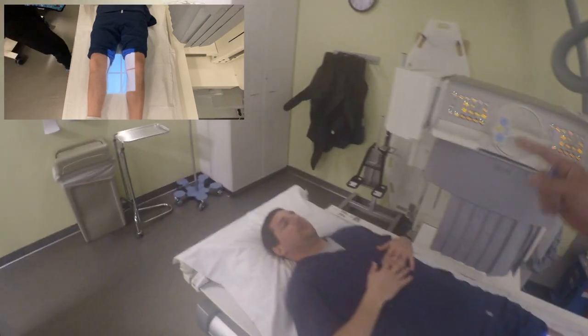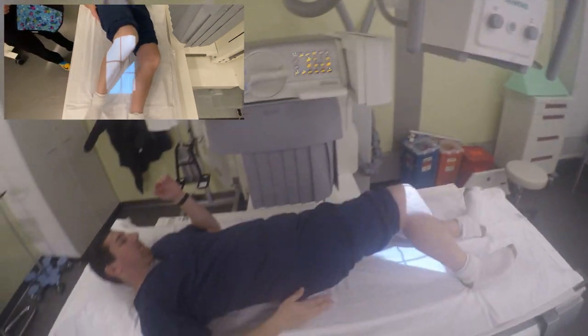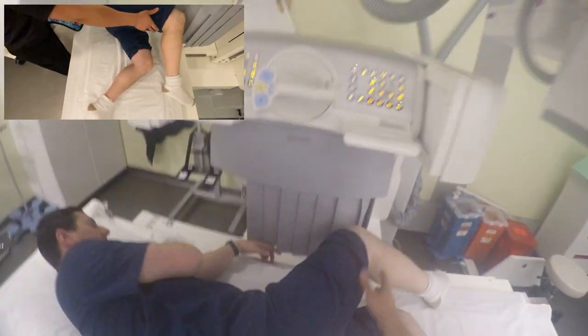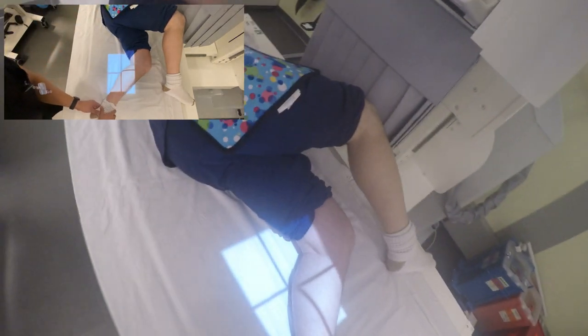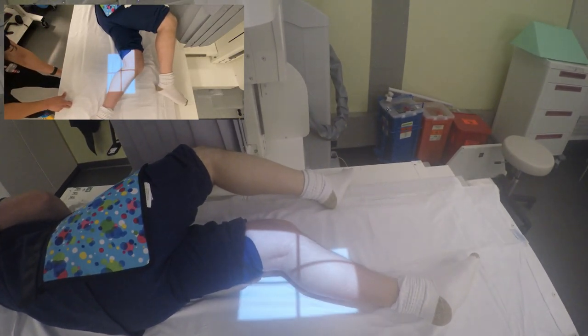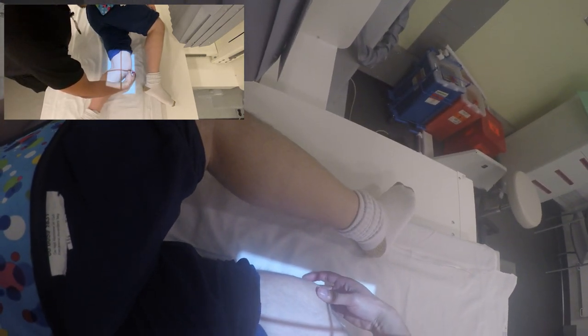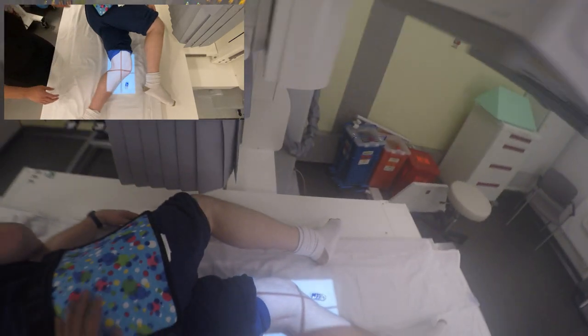Okay, relax. I need you to roll all the way onto your left side, away from me. You're going to kick your left leg behind you, right leg over. Kind of kick this leg back a little bit more — we're going to use this leg as kind of like a kickstand. There you go. Let's straighten this leg out just a little bit more. Rotate your hips forward a little bit. Good, right there.